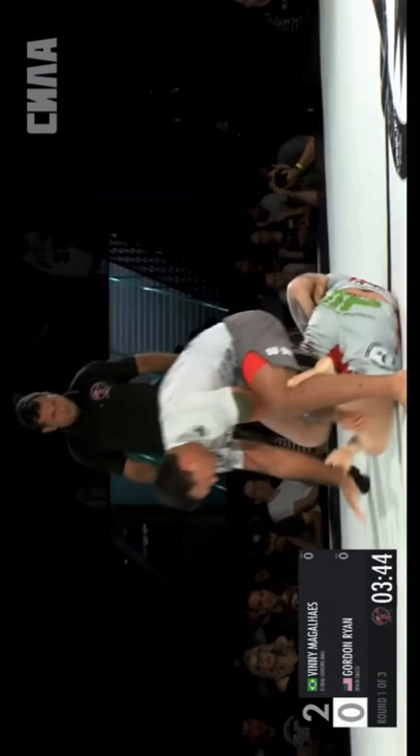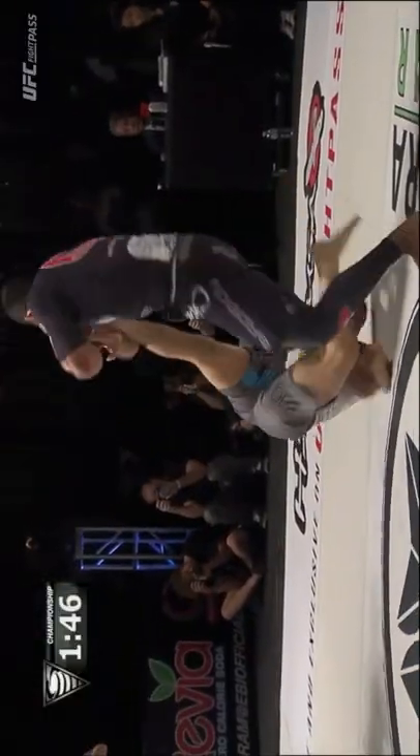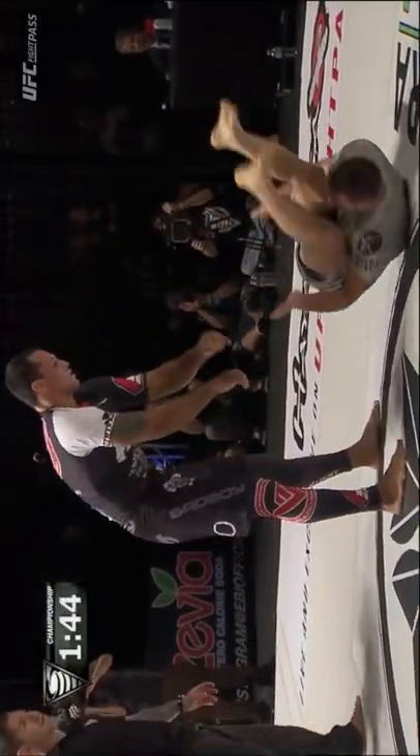Gary Tonin, Gordon Ryan, and Craig Jones all tried to break Vinny Magalash's leg. Vinny's general strategy to defend heel hooks is to build height and free his knee line right away. If he's not able to do that, he'll counter leg lock to ultimately escape the position.